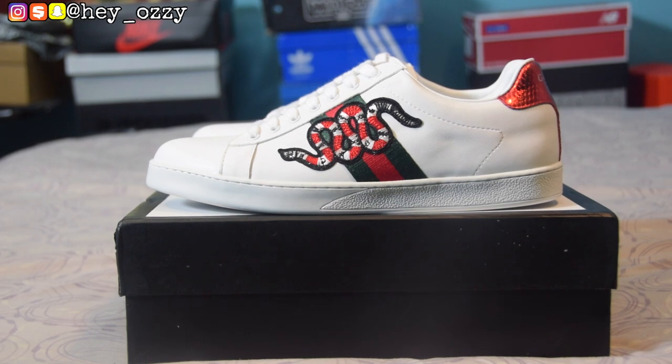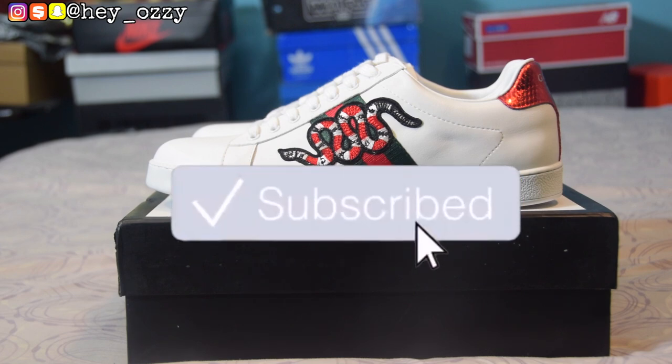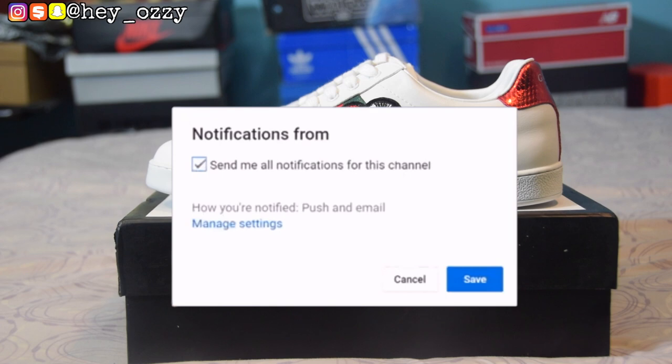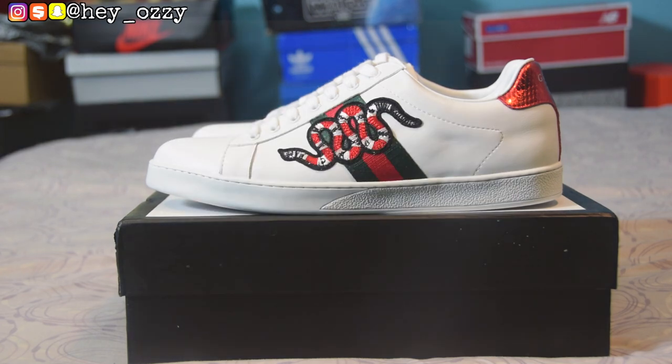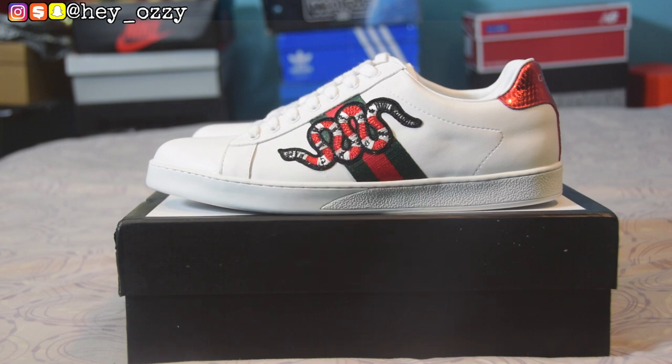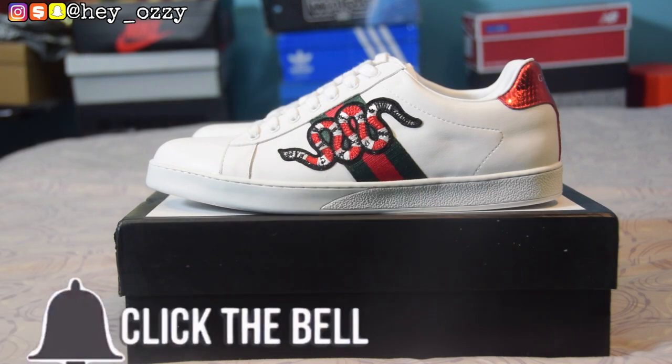Hi guys, my name is Ozzy and today I'm going to be doing a review on a pair of Gucci sneakers. I got this pair from yeskickstar.cn — I'll leave a link in the description below. Before we get started with this review, I'm gonna need you all to press the like button, press the subscribe button, and tap the notification bell next to my channel name so you'll be notified when I upload a new video.